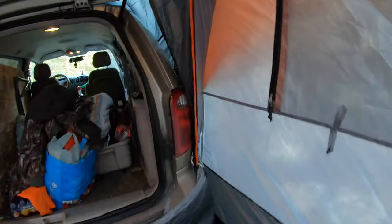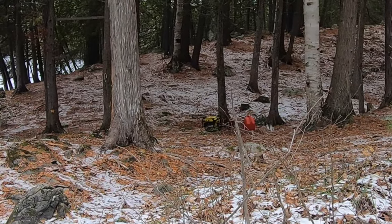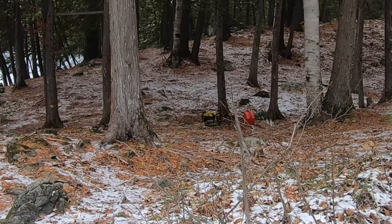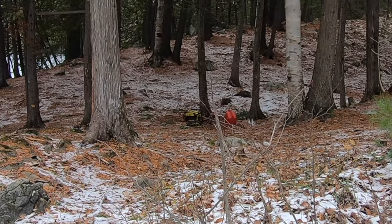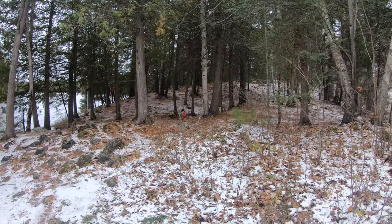Nice and toasty in here. We're down by the lake by the fire pit right now. We're gonna head on into the camp and take another tour. I have the generator about a hundred feet away — I have a hundred-foot extension cord at the max — so the generator is about a hundred feet away from my camp.